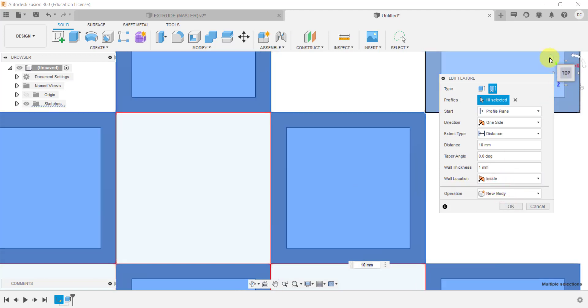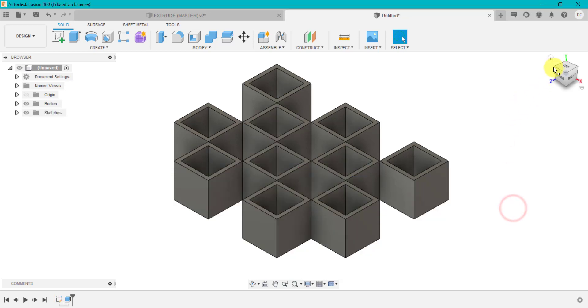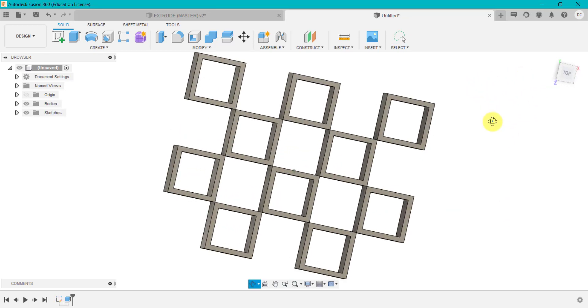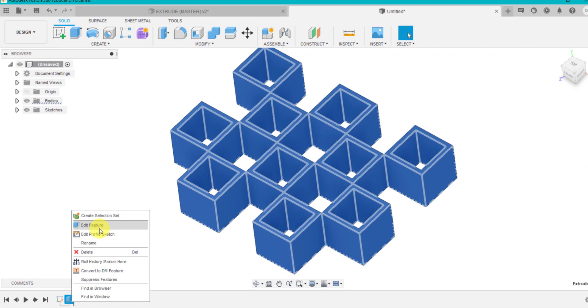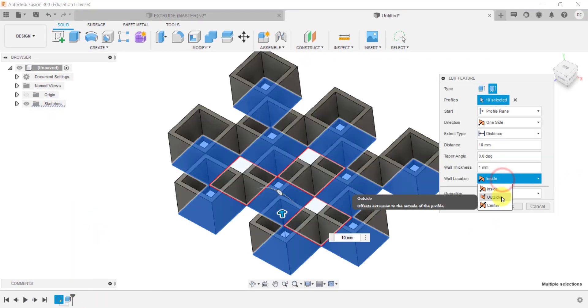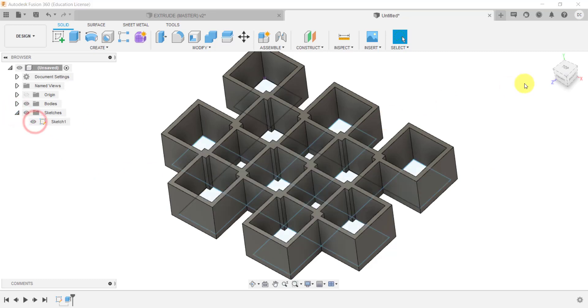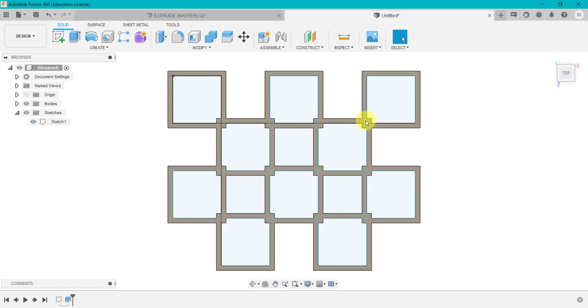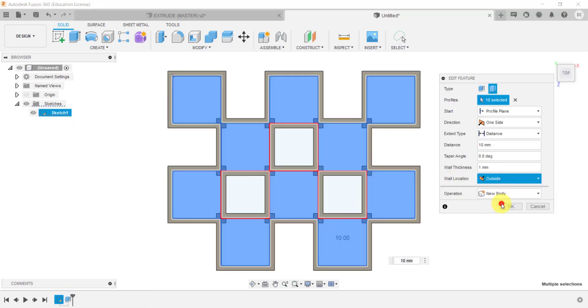I have a few other options regarding the wall thickness location. I can have the wall thickness on the inside — that's basically looking at my sketch and doing the wall thickness on the inside. If I click outside, it will flip this to the outside of the sketch. And I can do centre, which will do half a millimetre either side. So let's look at some of these options — 10 millimetres up, one-sided, wall thickness of one millimetre inside — and see what we get. If we right-click and change it to outside and click OK, as you can see it's created a slightly different shape.